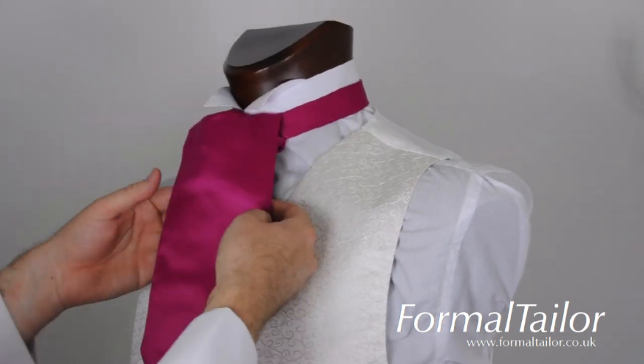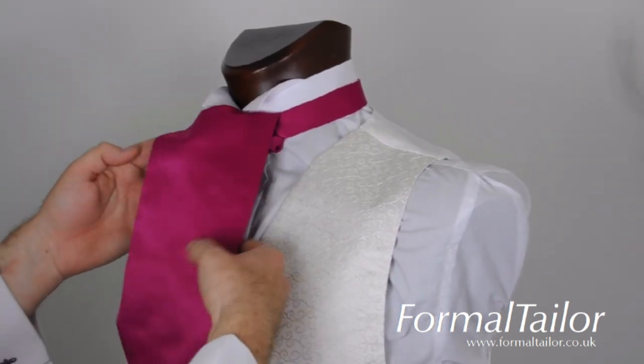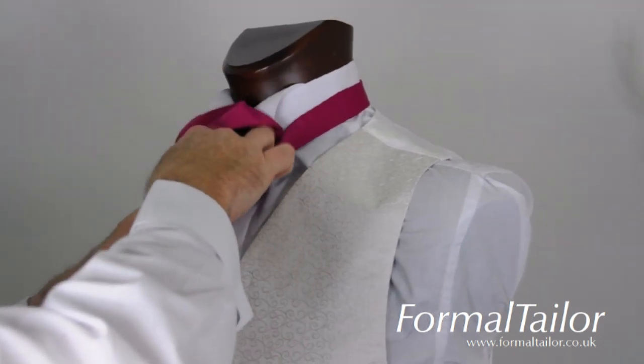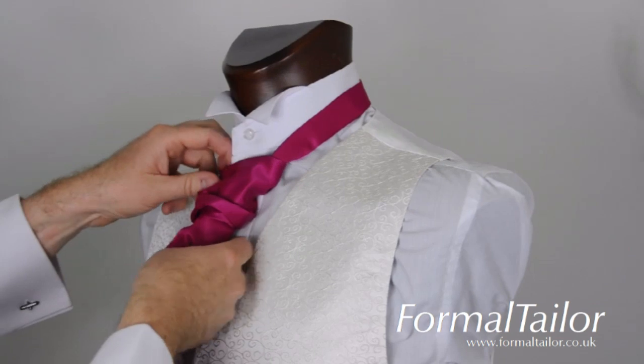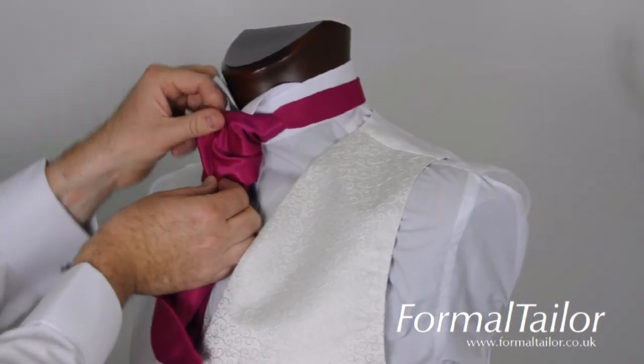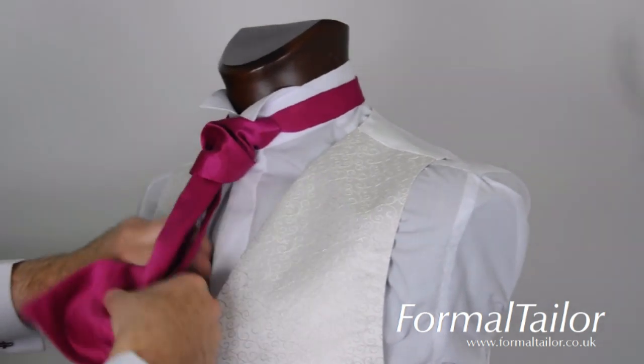This is your classic cravat style. If you prefer the more ruched look, then tuck the cravat through. You will then be able to manipulate the material to obtain a really good looking cravat.